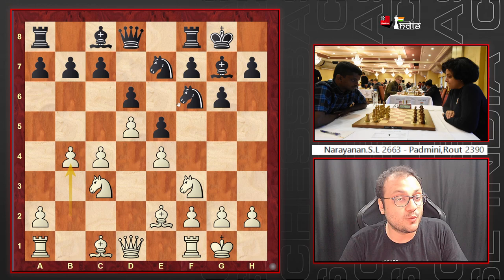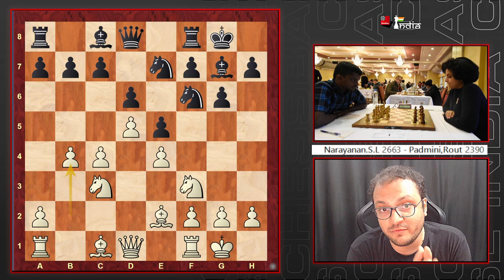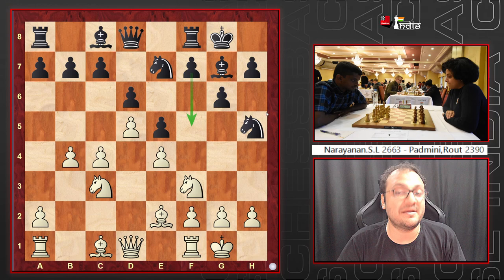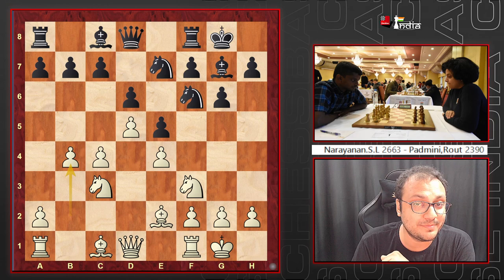Black now has basically two ways to counter the Bayonet Attack. One is to ignore it — 'I don't care what you do' — play Nh5, try to go for the f5 break, maybe put the knight on f4, and so on. This is the aggressive, pure King's Indian approach.